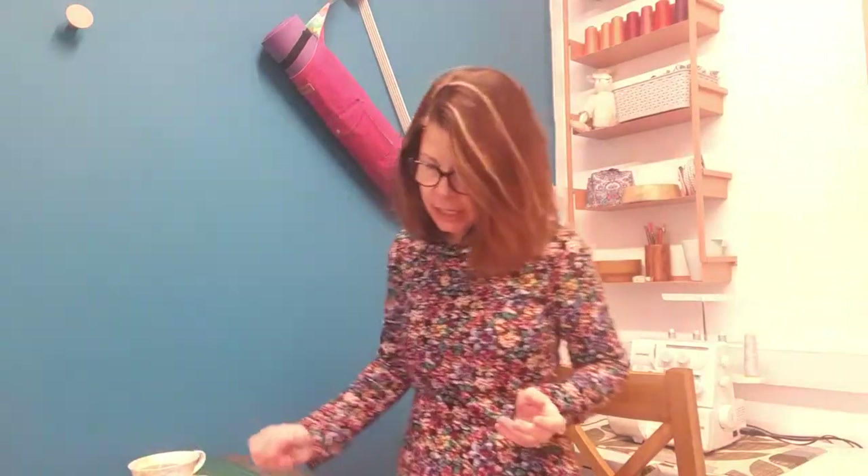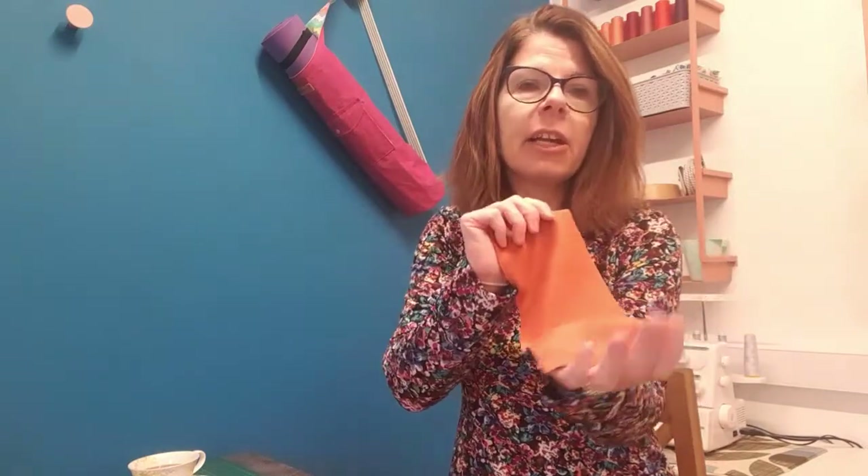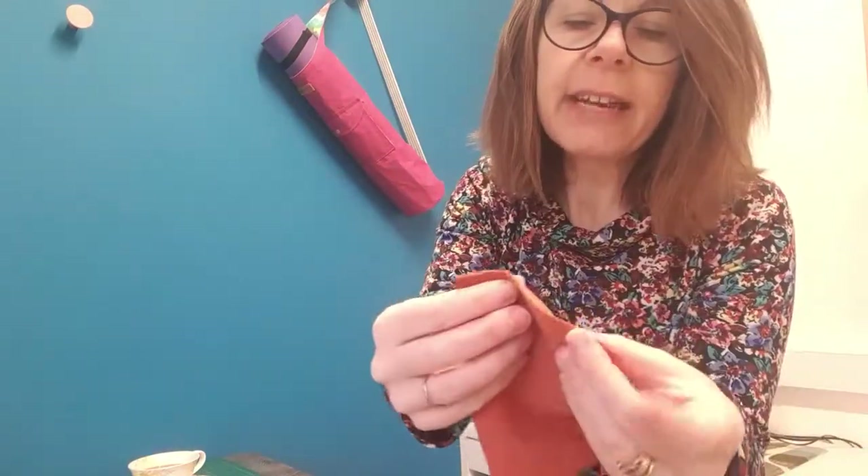You've got your two cuff pieces cut out — two rectangles. The process is the same regardless of whether you're doing the long sleeves or the short; I'm doing the short on this occasion. The pieces might be slightly different sizes but it's exactly the same. All you're going to do is fold it over, short edge to short edge, and do a narrow zigzag stitch straight down there. Then press those seams open.